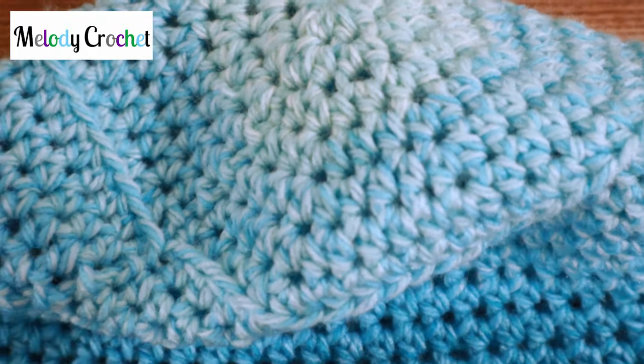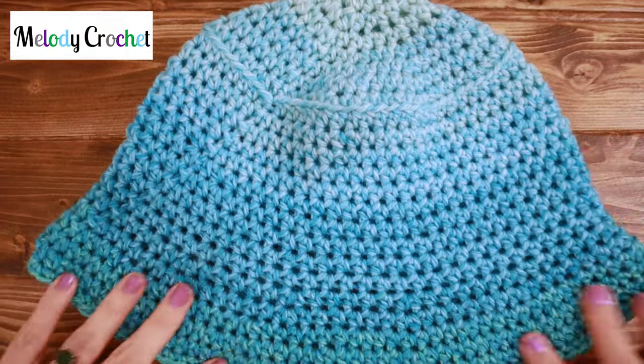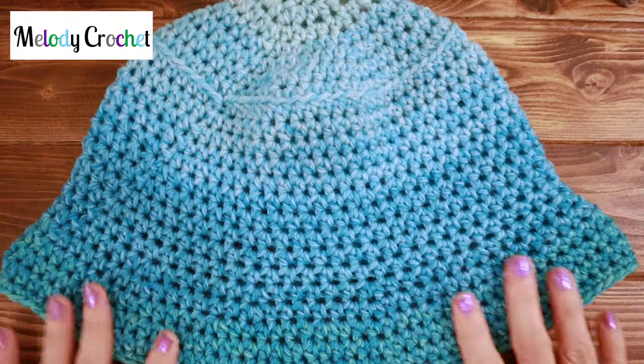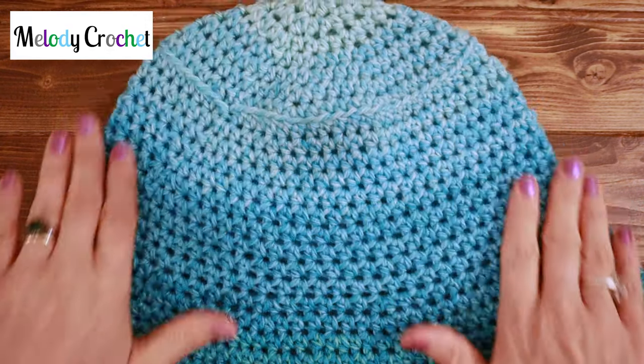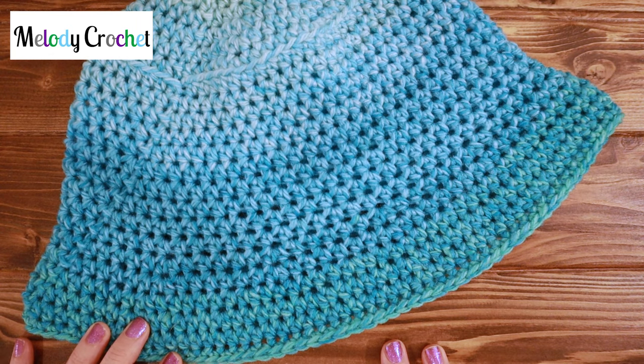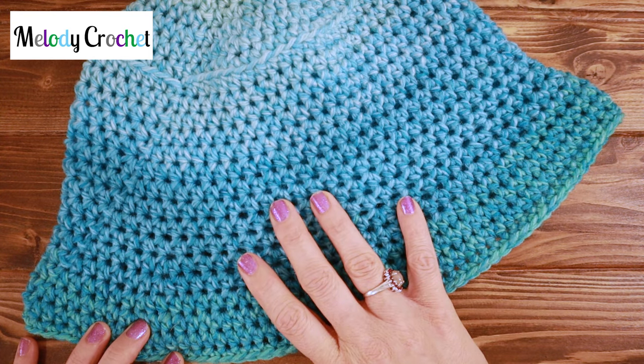Your hat is done! It's so cute — I'm loving this yarn. I would love to take a peek at yours; if you post it on social media please tag me at Melody Crochet. Please like and subscribe for more yarn-centered videos — I would love to have you along in the family, and we will see you very very soon. Bye guys!